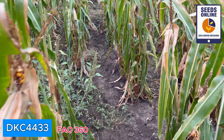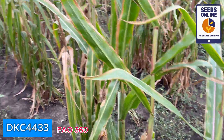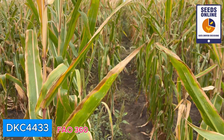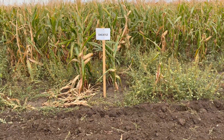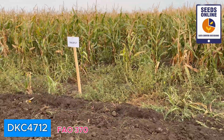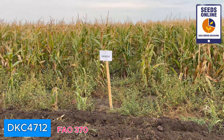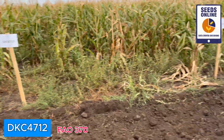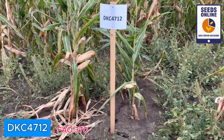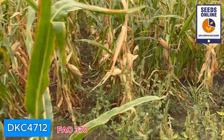Taking into consideration that this season is another challenging season in Hungary — and that would actually be the future, as all seasons will be challenging — genetics should be prepared for that. DKC 4712 and DKC 4717 are placed next to each other. I like this opportunity because 4717 is a very popular hybrid in Ukraine and 4712 is actually its replacement — a new generation of the same hybrid. Maybe they changed one of the parental lines, so I would really like to check the difference.